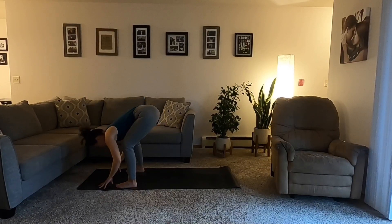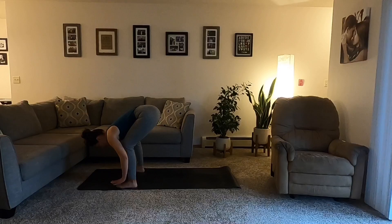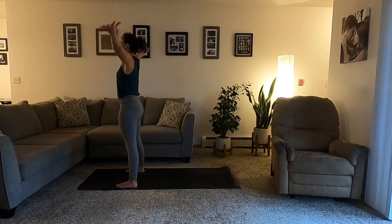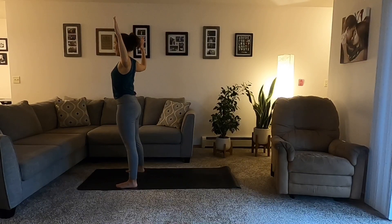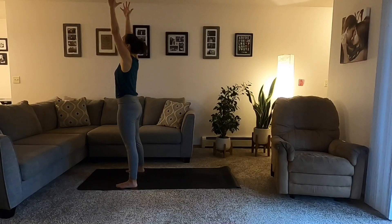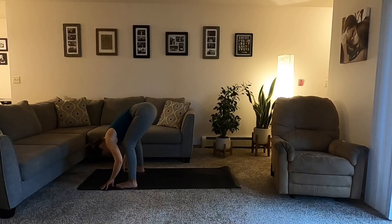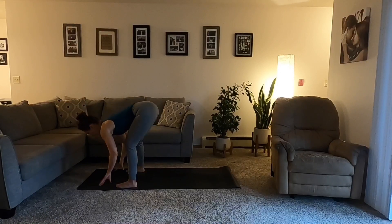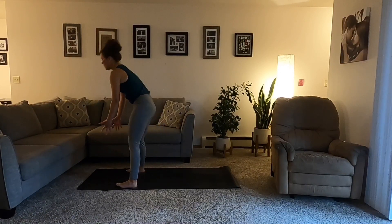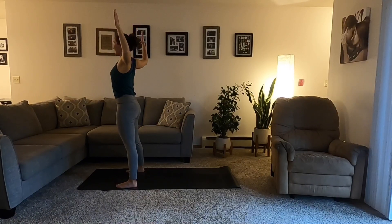Exhale, forward fold. Inhale, halfway lift — Ardha Uttanasana. Exhale, fold. Ground down through the feet. Inhale, mountain pose, rise up. Exhale, cactus. Inhale, mountain — maybe the gaze lifts. Exhale, fold forward, Uttanasana. One more time through the mini sun A: inhale, halfway lift; exhale, fold. Mountain pose, Tadasana, root, rise up. Exhale, cactus. Stay here — maybe hug the shoulder blades a little bit together down the back.